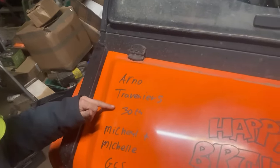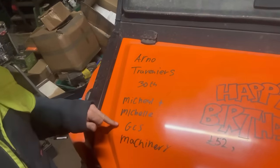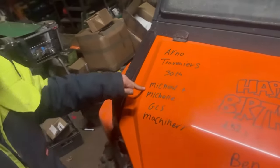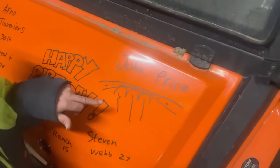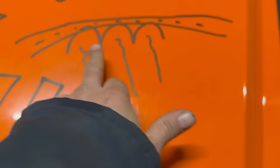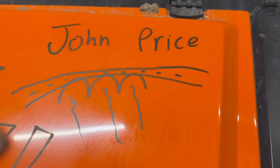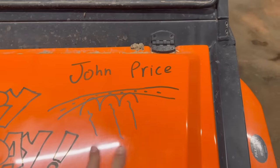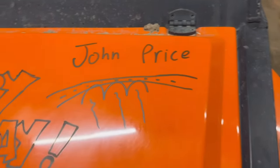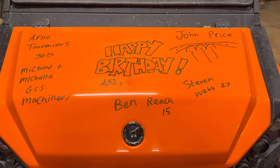Sorry the video's a bit late, but we'll do the birthdays. Arno Trevenas is 30. Michael and Michelle from GCS Machinery — Joe Seals put you on the list. John Dear Mick — not sure if it's GCS Machinery's birthday or your birthday. Ben Reach is 15, Steven Webb is 27, and John Price — who's bringing a book out very soon called 'The Third Arch' — it's his birthday, he's 69. He's the guy that cleaned the third arch out on the river and saved the village, but the Environment Agency and others didn't think it was a good idea, so there was some bother. Happy birthday John Price and happy birthday everyone. We're actually over 53,000 now.